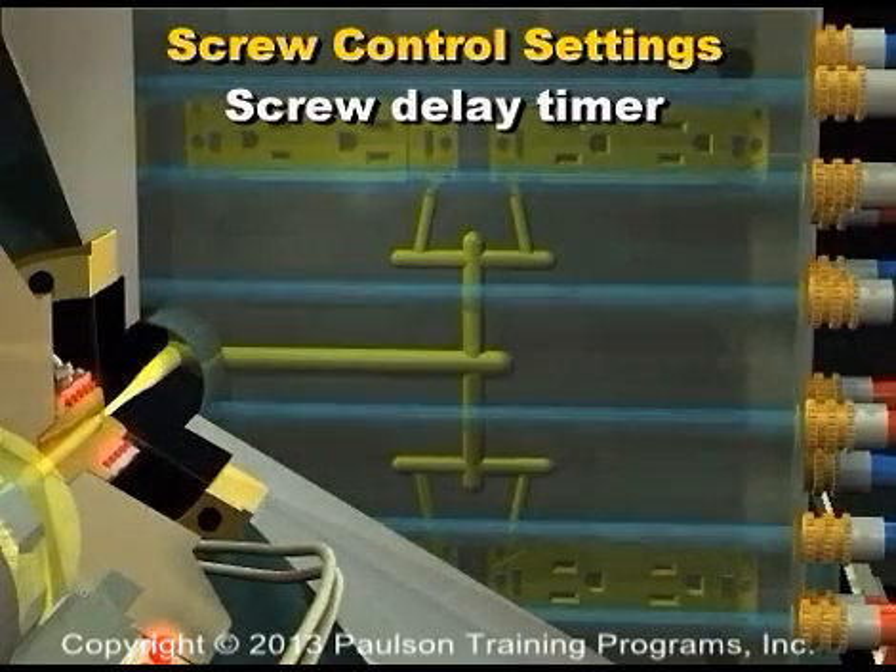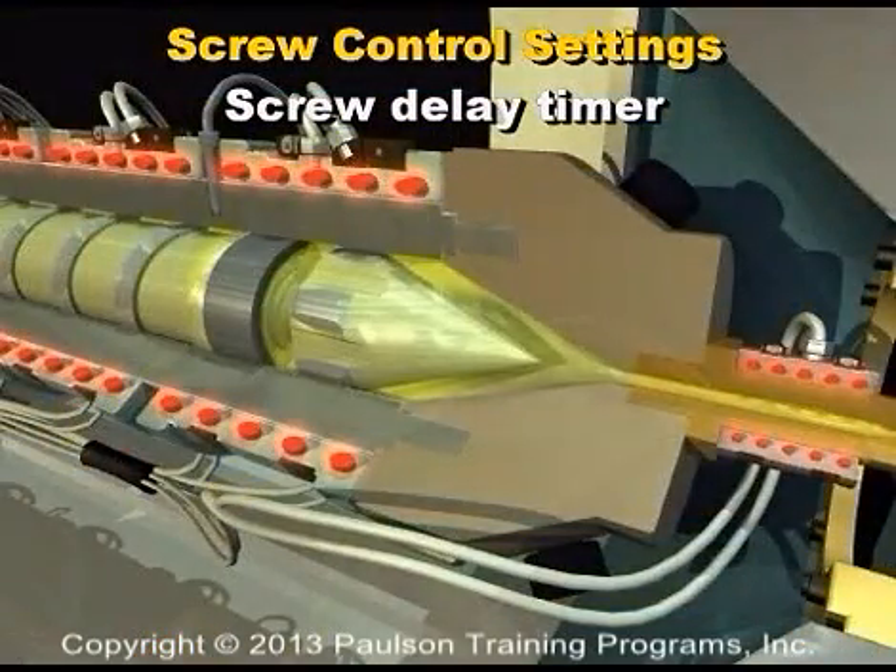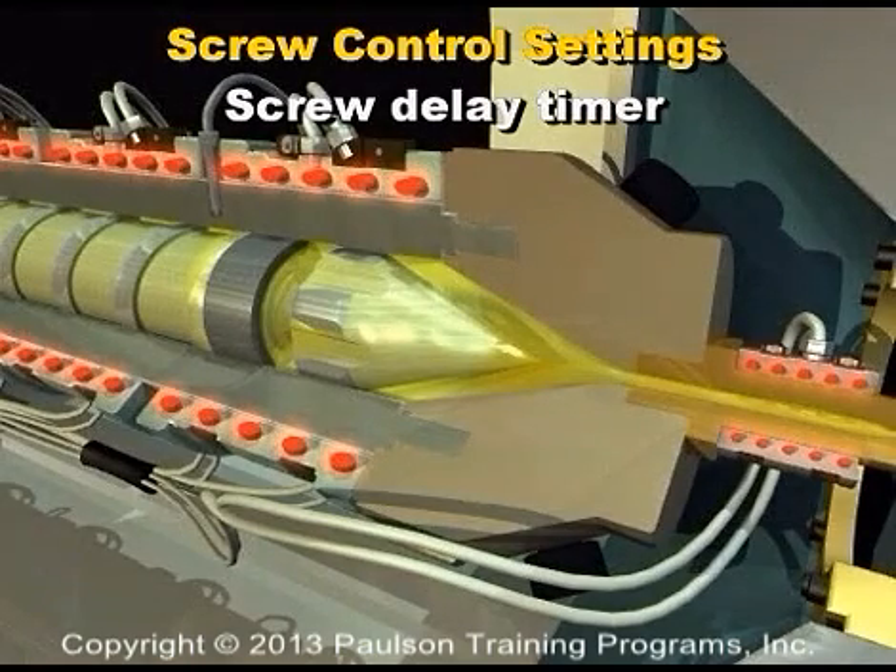For molds having long cooling times, the screw often completes its rotation long before the next shot is ready to be injected. Depending on the type of plastic and its residence time, the hot plastic sitting ahead of the screw could start to degrade.